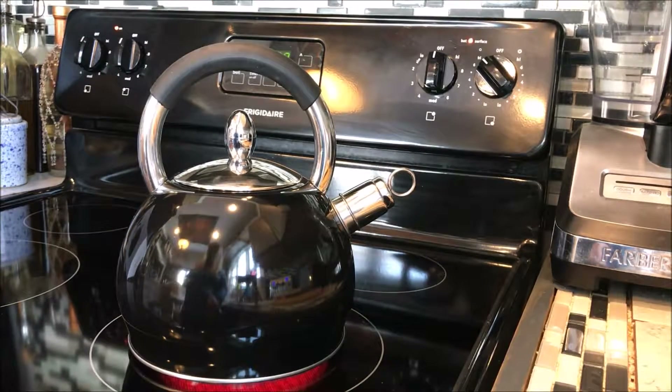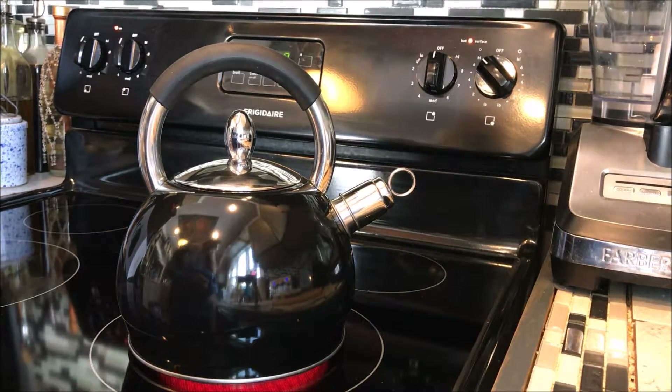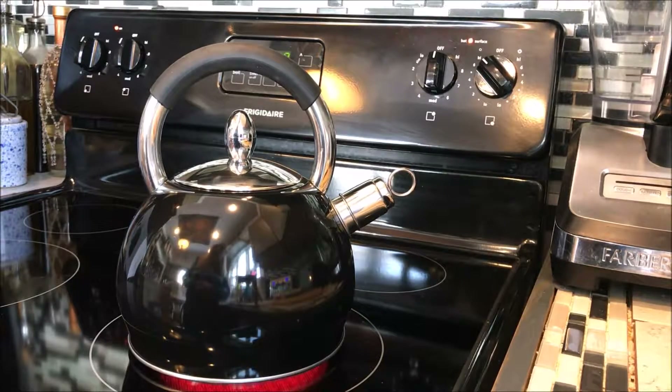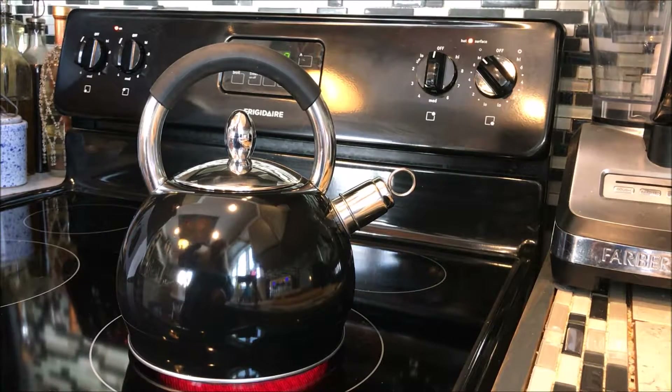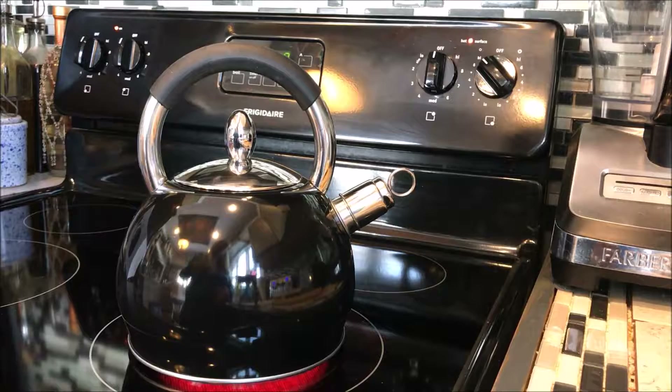The easily removable spout is actually heat resistant, and that'll be interesting to test out — you get to laugh if I get burned, but I don't think so. The item is just wonderful. I'm really liking the quality of this. It's not cheesy; it's very, very well put together. It has a modern design, which I'm kind of an old-fashioned girl, but this is very reminiscent of the old style tea kettle, and I really, really like it.